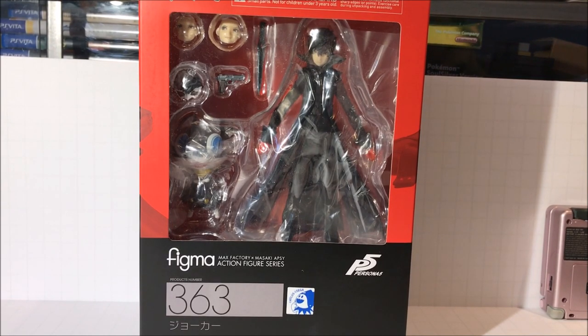Hey crew, today I'm going to be reviewing the newly released Persona 5 Joker Figma from Max Factory. I actually just received this figure this week from AmiAmi.com. I'd highly recommend using them if you want to buy this.